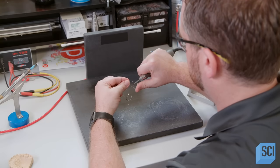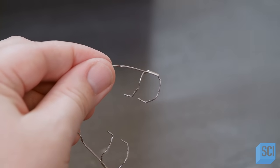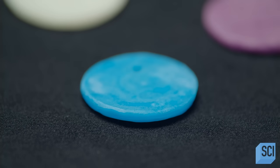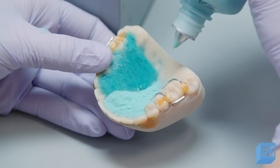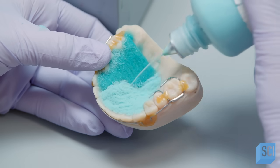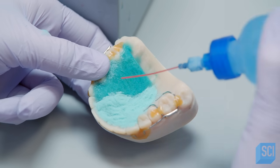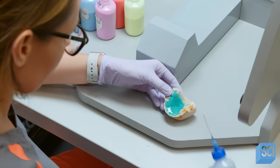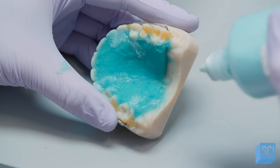He steams off the wax, removes the finished retainer wire from the model, and polishes the solder joint. The retainer's pallet is made of acrylic and comes in multiple colors. A technician waxes the wire onto the model, then applies the acrylic to the pallet, embedding the ends of the wire. The acrylic is made up of liquid and powder, which react when mixed. She applies about three layers of each to the pallet, producing an eighth-inch thick mold.